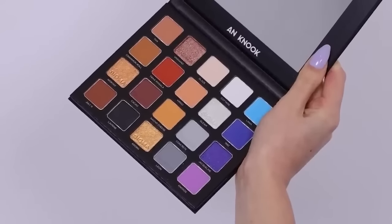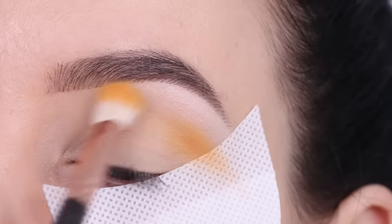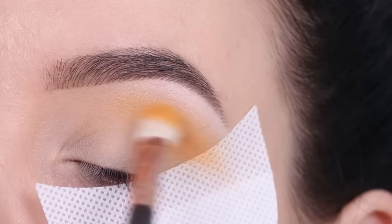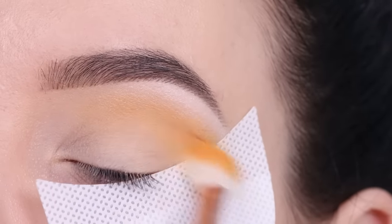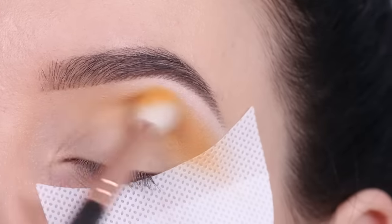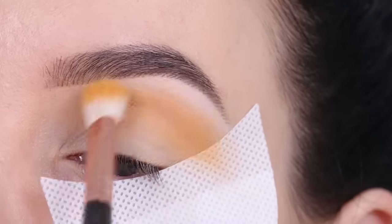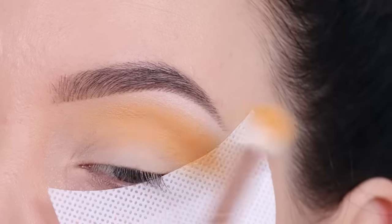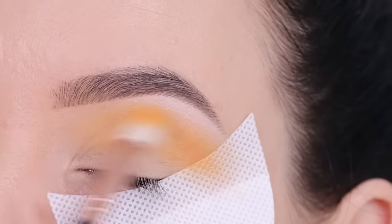I prefer a matte under-brow highlight over shimmer. Sorry if you hear some noise in the background — my neighbors are busy with the garden. Now I'm going in with this color and blending it all the way into my crease as a transition shade. I want to blend this as much as possible into the crease and a bit upwards so it blends into that white shade. This color is called Nacho Cheese.